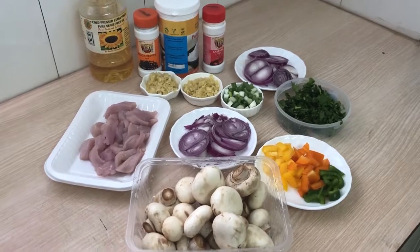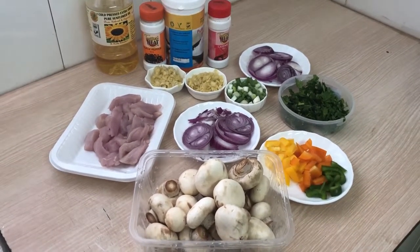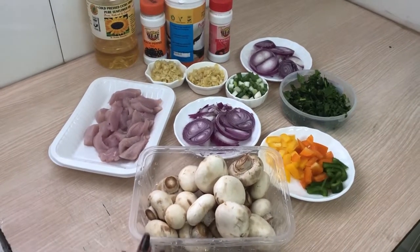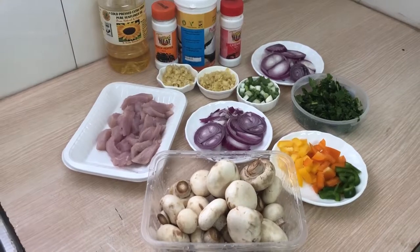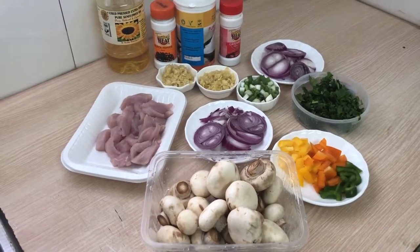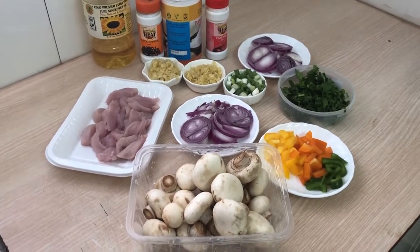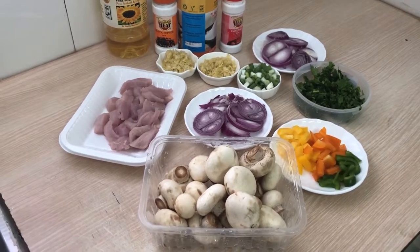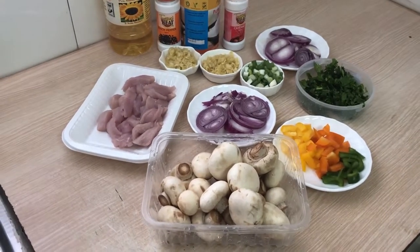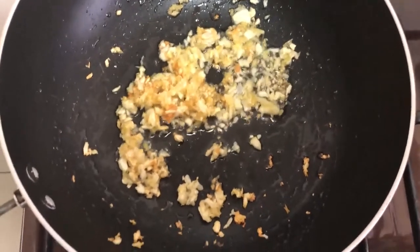Welcome to Damagome. Today we are going to make mushroom and boneless chicken. Here are my ingredients: mushroom, onions, oil, black pepper, salt, cayenne, capsicums, spring onions, and boneless chicken. I have two servings because of both the mushroom and the chicken.